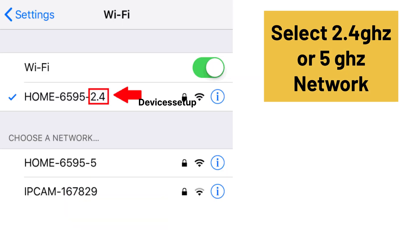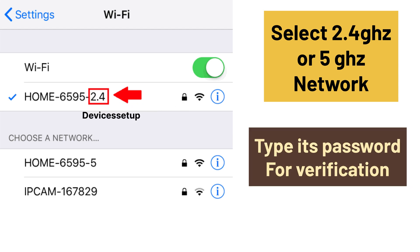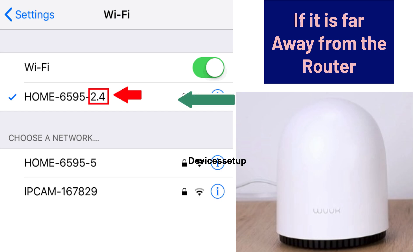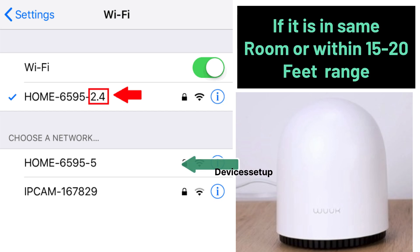Then you will have to select your router's 2.4 GHz or 5 GHz network and type its password for verification. We recommend connecting your base station to 2.4 GHz if it is a bit far from the router, and 5 GHz if it is in the same room or within 15 to 20 feet range, for better speeds and smooth video streaming.